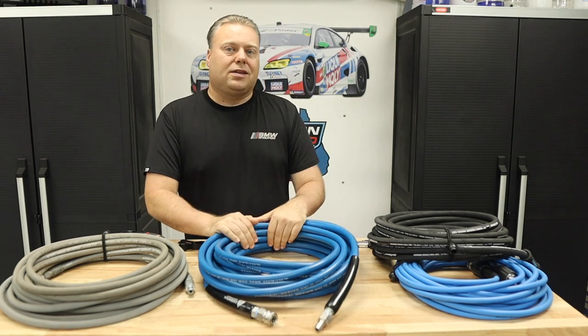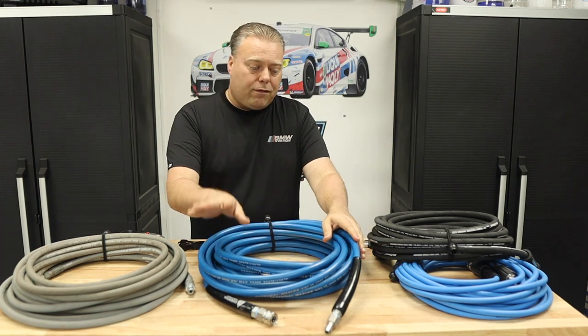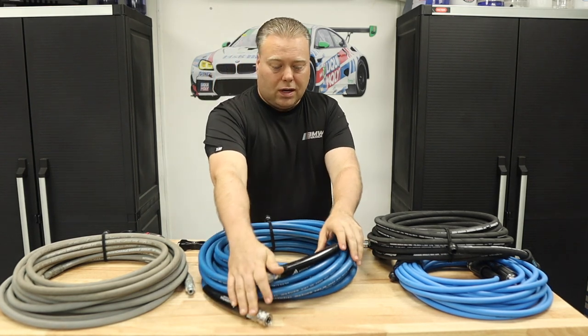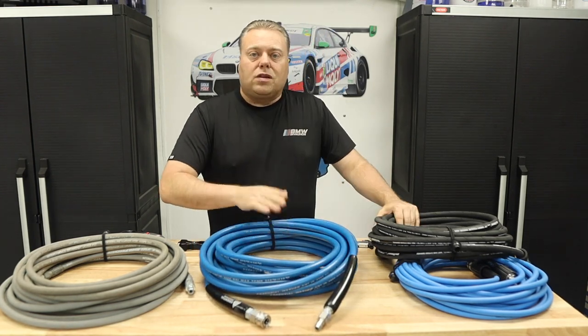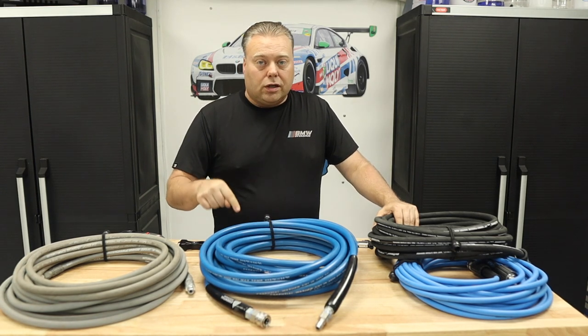This is not the NTM Cobra Jet hose, this is the Essential Washer hose. From what I've seen and from friends who have the Cobra Jet, this is literally the exact same — it has the swivel, comes with stainless steel quick disconnects, and that really nice flexible jacket. It's about $90 on Amazon — really good quality and a great deal.